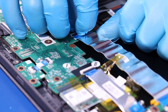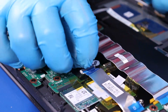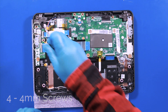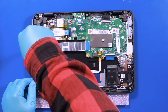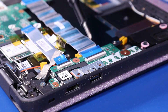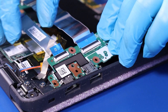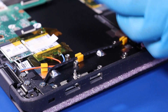Flip open the locking tabs and pull back to unplug the daughterboard cables from the motherboard. Remove four 4mm screws. Remove the metal bracket. Gently pull back, taking care not to damage the ports. Reverse steps to replace.